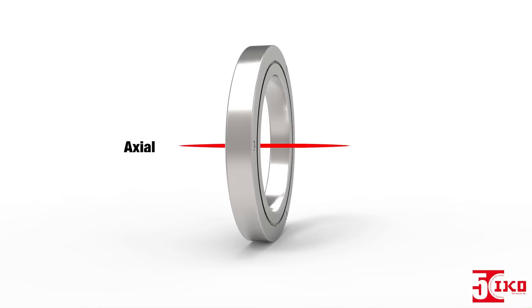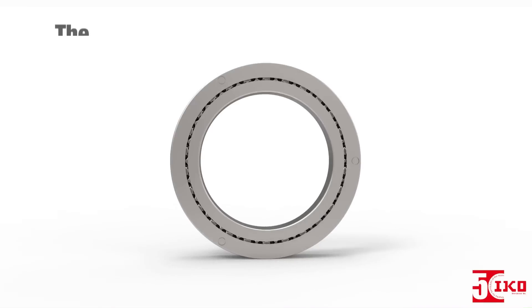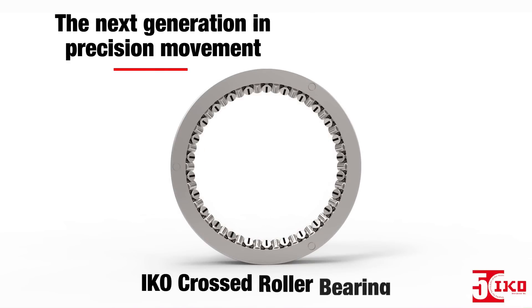How do you handle complex loads such as axial, moment, and radial loads at the same time? See the next generation in precision movement: the IKO Crossed Roller Bearing.